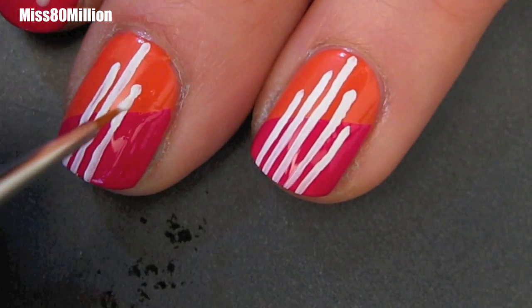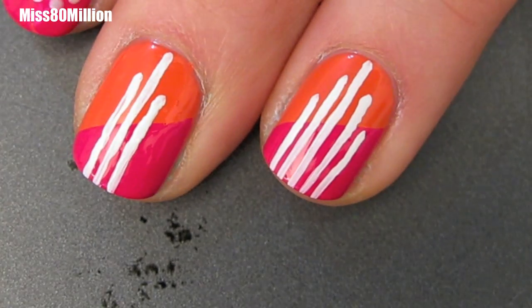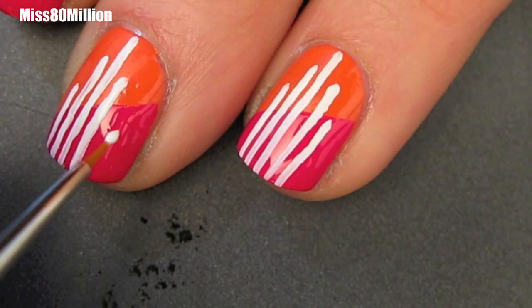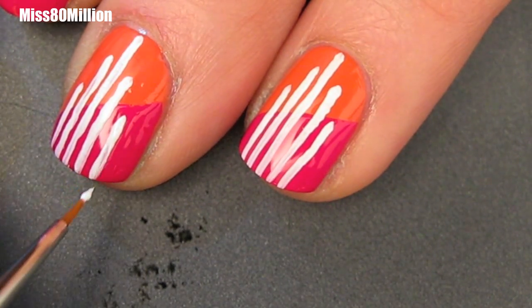If you're not very good with stripes, I would recommend using a longer, really thin script brush. These can also be found in the acrylic paintbrush section of your art store. They make it easier to do straight lines, so maybe give that brush a try.